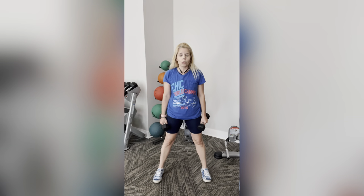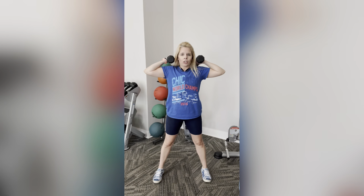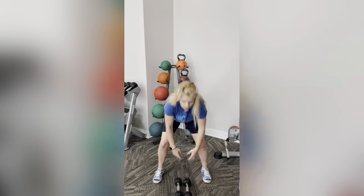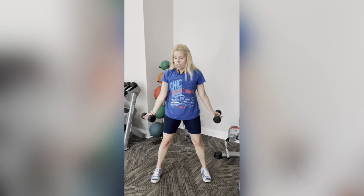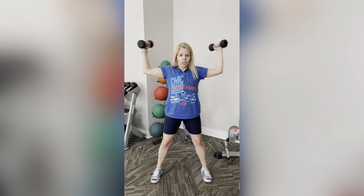The next move we're going to do is work those biceps. We're going to do a T curl — arms go out like this. Make sure your arms aren't down here or way up high; you want to make a T with your body. Palms are up. Really bring it in and squeeze — give that bicep an extra little love right there.